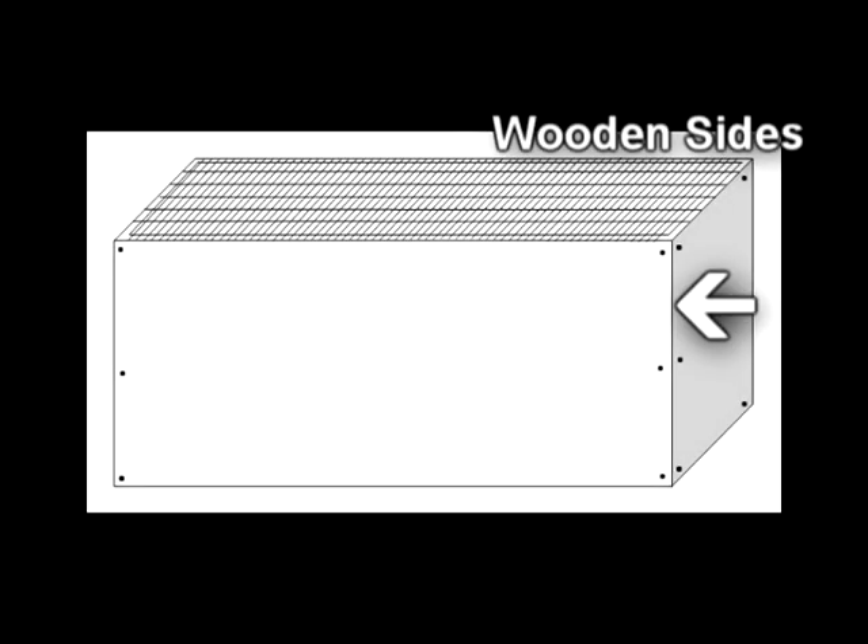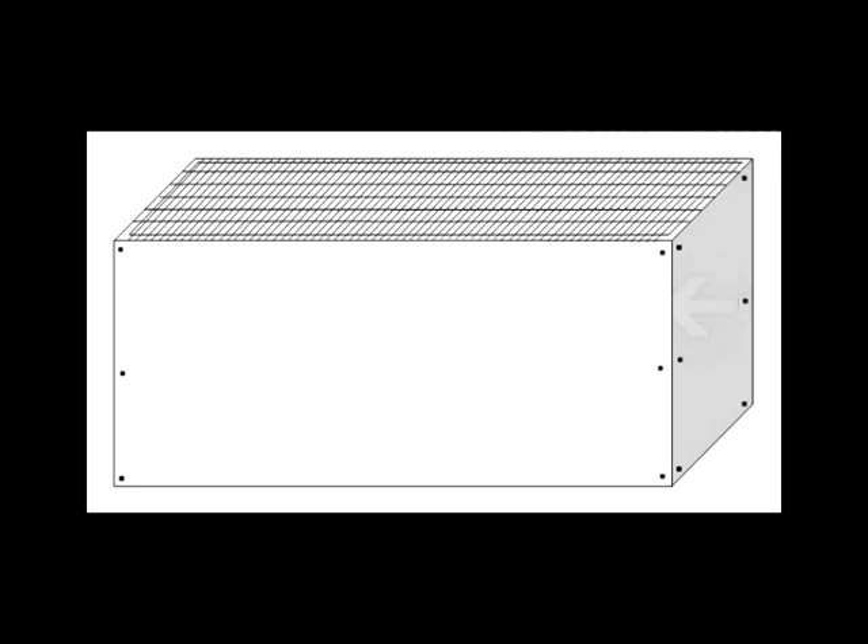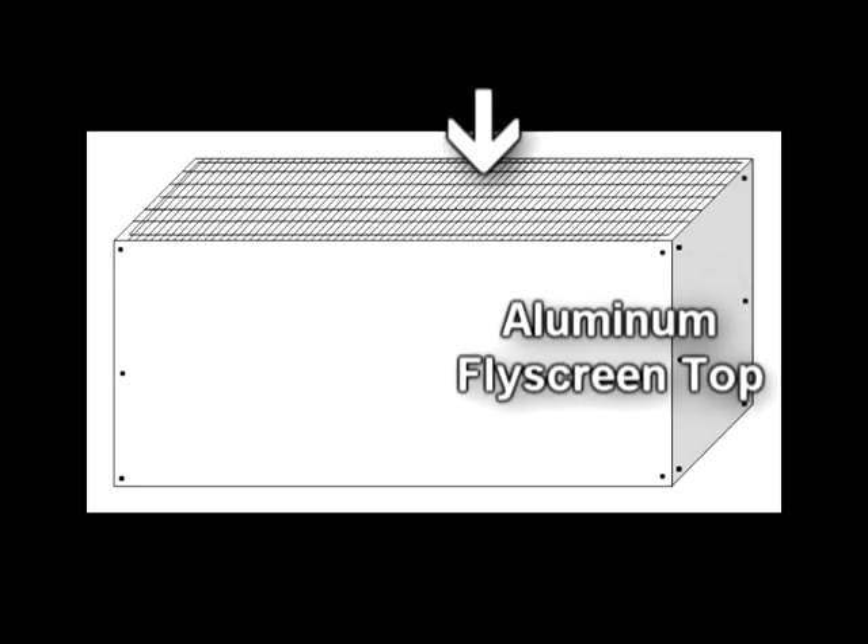In some countries you might have a little bit of trouble finding a tea strainer, so to make your own cleaner you could perhaps use a wooden-sided box with some aluminium fly screen on top.